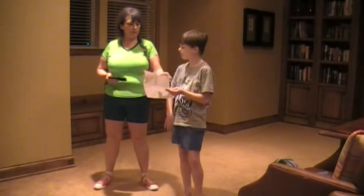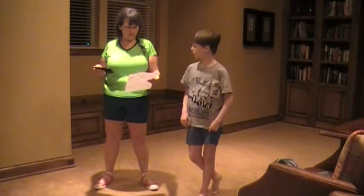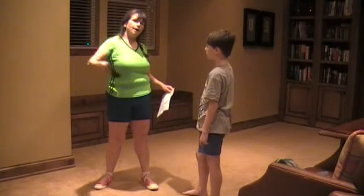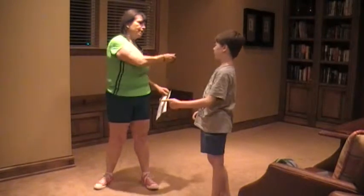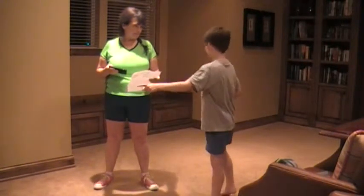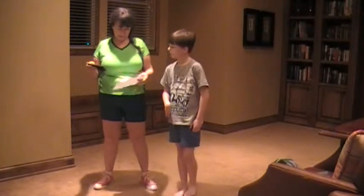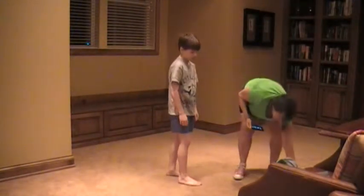We're going to time it: 5 rounds of 25 supermans, 20-yard bear crawl — which is about up and down twice, that'll be about 20 yards here. It's hard for us to get the whole workout in this room, so there are parts where you'll hear us but you won't see us. We're going to do this — it's going to be a little bit challenging but we can do it.